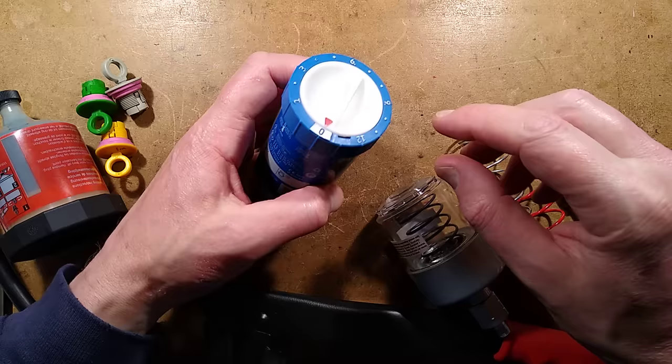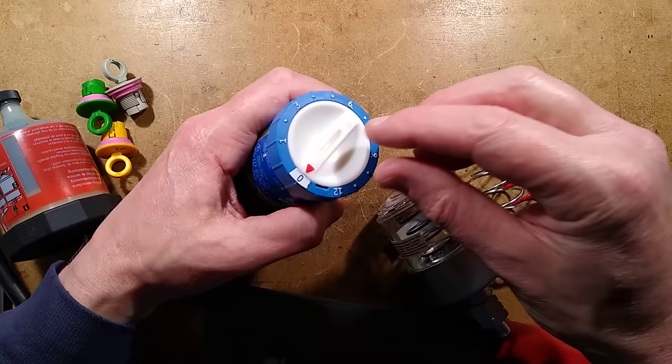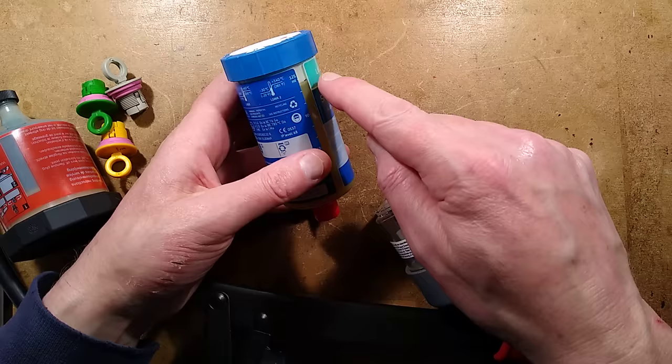For instance, if it's a very high usage machine, you can set it to one and that will dispense all the grease over the course of one month. If however it's very low use, you can set it to 12 or any number in between and it will gradually dispense the grease over a year. And that can save a lot of work.